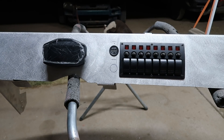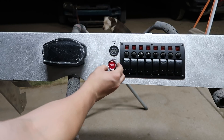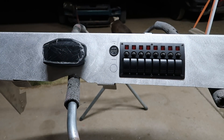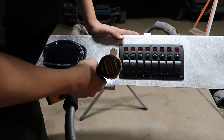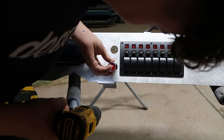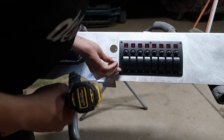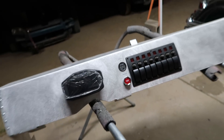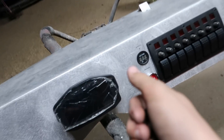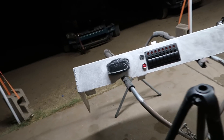The host realizes it looks so much cleaner a different way — it'll flow way better with the rest of the dash. He's hyped about how it looks. He sands off all the sharpie marks and calls it good, ready to start wiring it up.